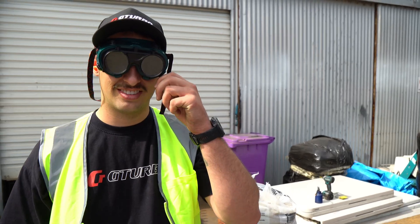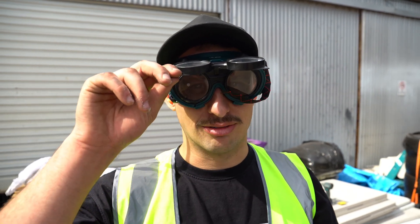Alright, I've got my protection on - got my PPE on. It's time to rock and roll.